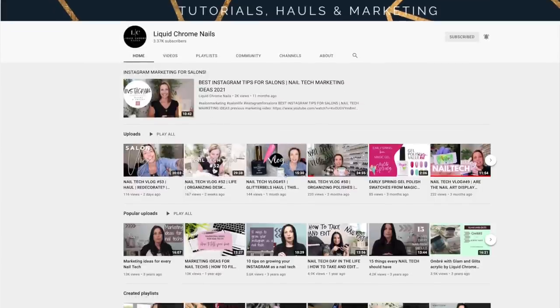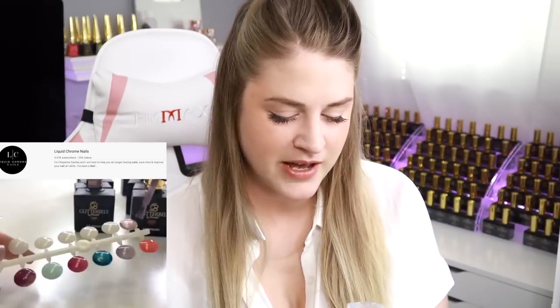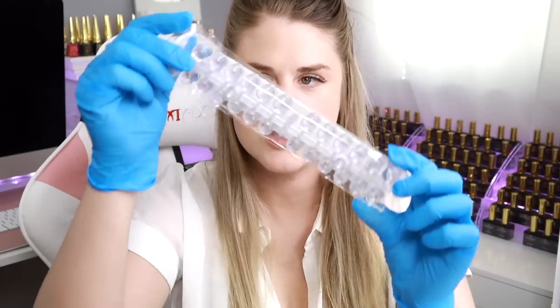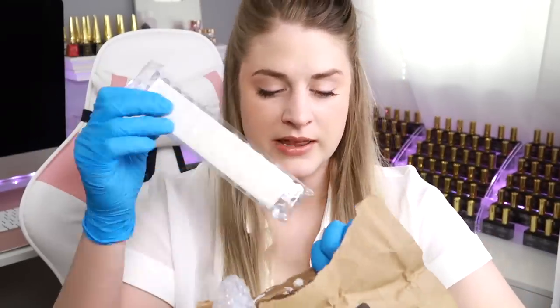I got this idea from Liquid Chrome Nails — I'll link her YouTube channel down below, make sure you check her out. She got these and put them on top of her Glitter Balls gel polishes so the tops show the color. I want to do that so I can have everything color-organized, which will make filming easier. They're like little dots that you paint and put on the lids — kind of like a mini swatch. I got a whole load of them so I'll link those below.